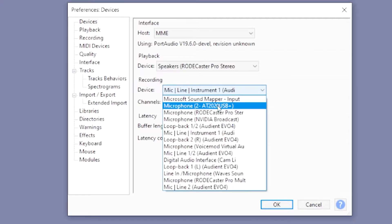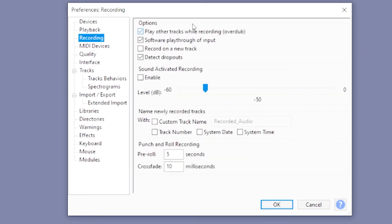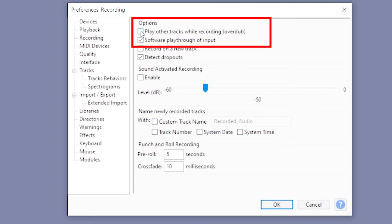On the left tab, go to Devices. Under Playback, set it to your Rodecaster Pro — this is very important. Next, for your recording device, choose your USB mic. In this instance, I'm going to use the Audio-Technica AT2020 USB Plus, which is a USB condenser mic. Then go to Recording and make sure these 2 boxes are checked: number one, 'Play other tracks while recording', and secondly, 'Software playthrough of input'. Make sure those 2 boxes are checked, then hit OK.